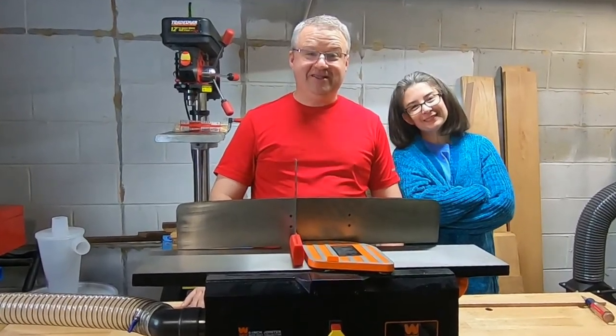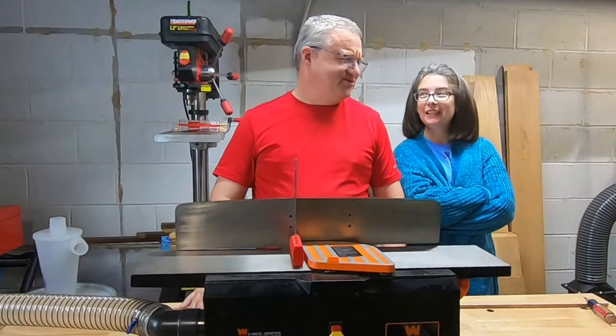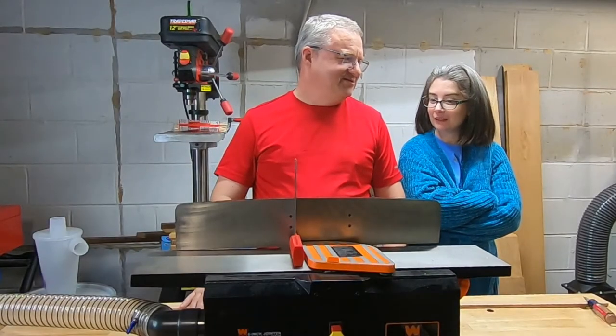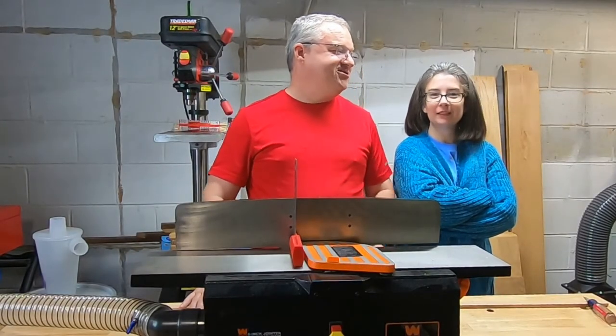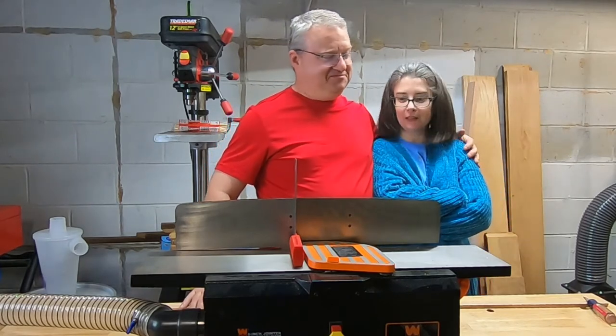Welcome to woodworking with the wife — wait, I didn't think this through all the way. Maybe you should go back upstairs and watch television. I can edit a video.